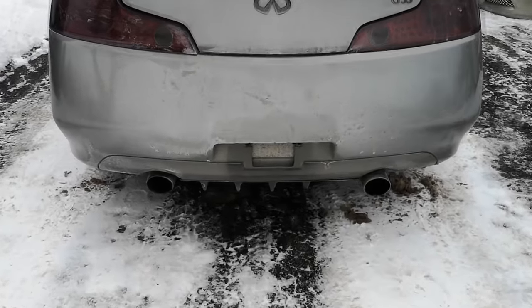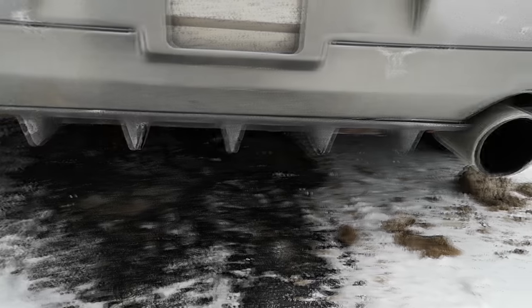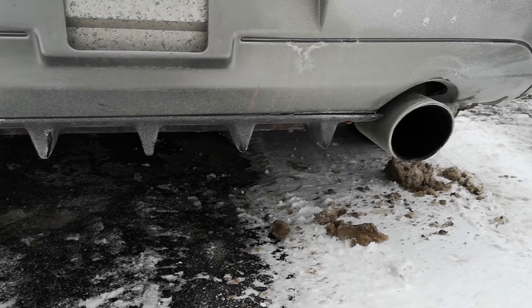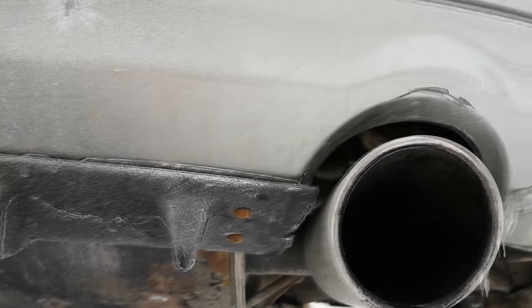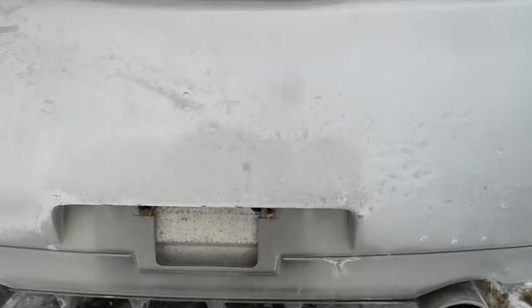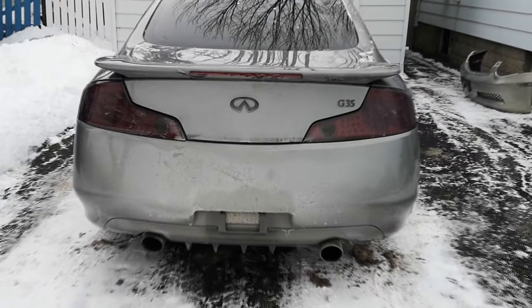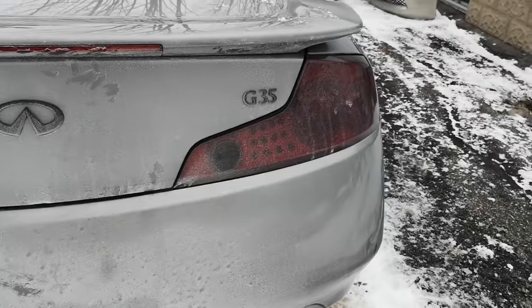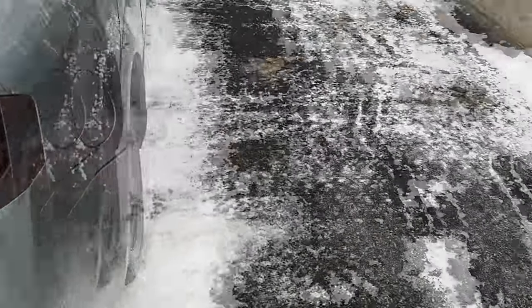One of the problems you're going to notice immediately: this little diffuser thing down here is not stock. Somebody screwed that in with non-galvanized screws, so it's rusty as heck — you can see that there. I don't mind the look of it, but I'm probably going to take it off. Somebody's also smoked the taillights for whatever reason, and they plastidipped the badges and the original wheels.